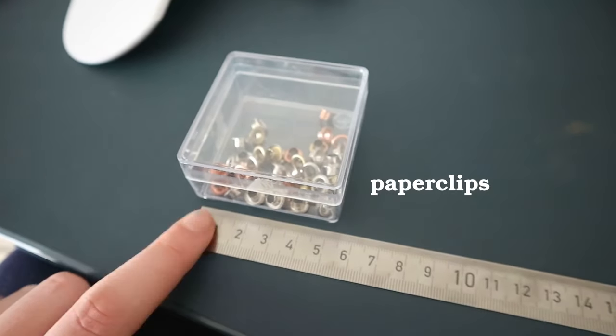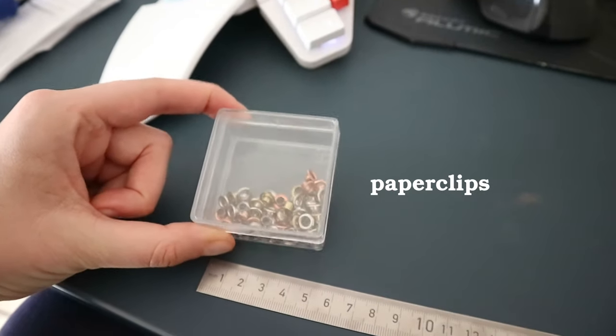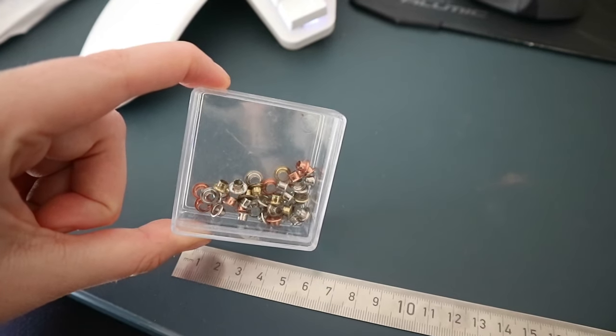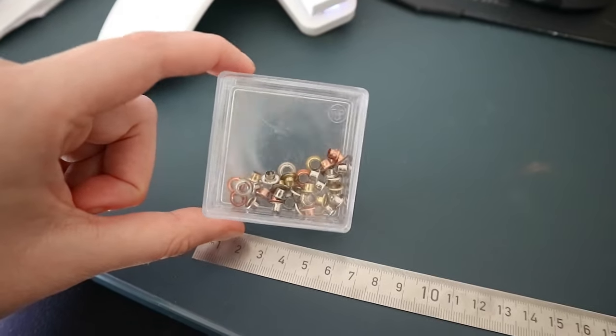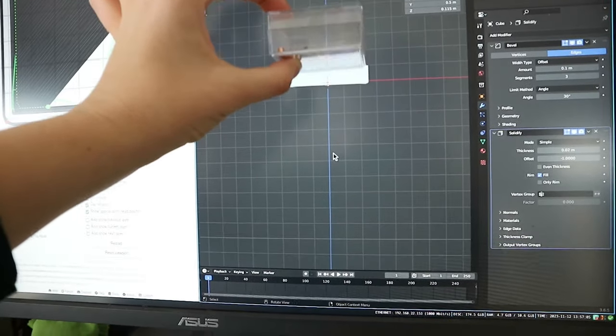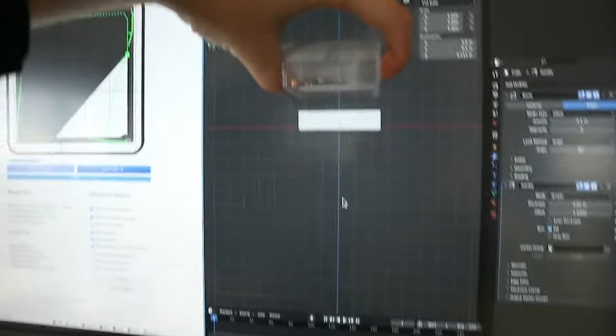I made this tiny little thing by just upcycling a tiny little box that I had. This was originally holding paperclips. But if you have a tiny box like this at home and maybe a 3D printer or access to a 3D printer, you can make this thing too. It's six by six centimeters, which is about two and a half inches both ways.